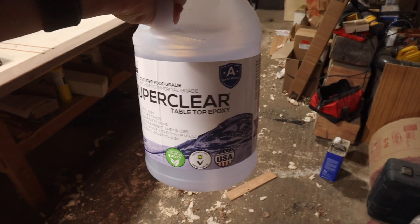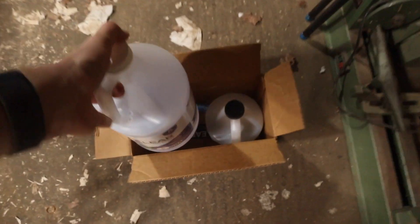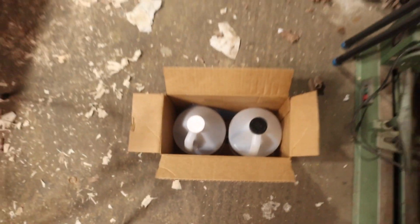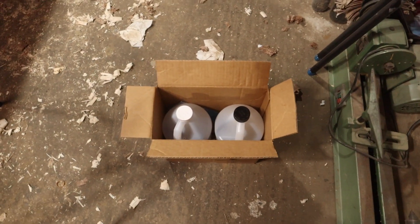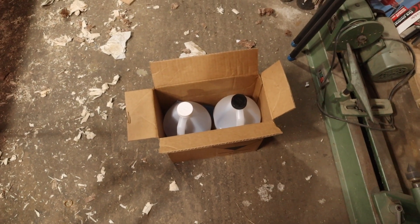I am using the Super Clear tabletop epoxy, which is a one-to-one epoxy recommended by Blacktail Studios here in Portland. They had some really good results with their deep pour, so I figured I could use their tabletop version.